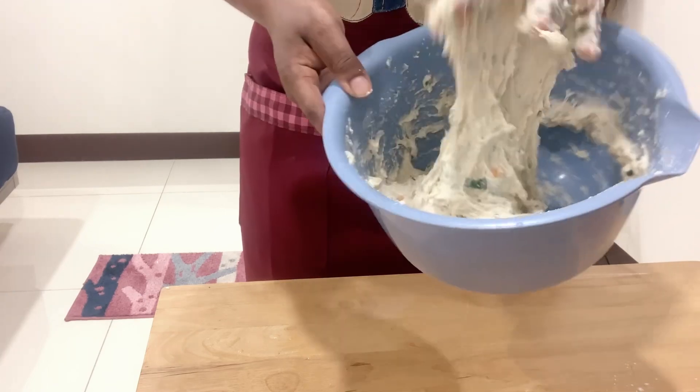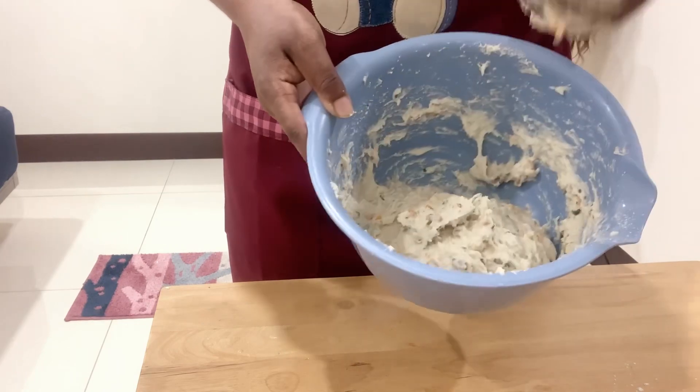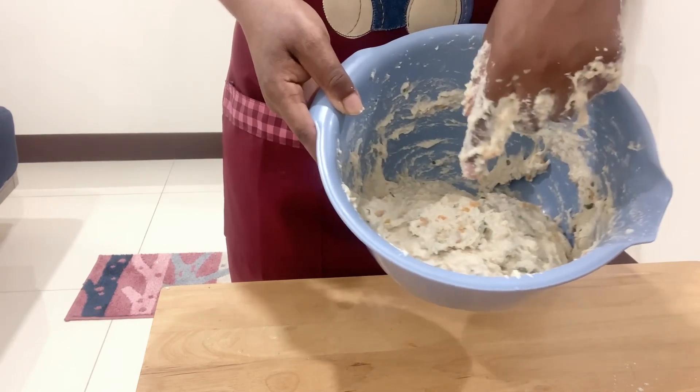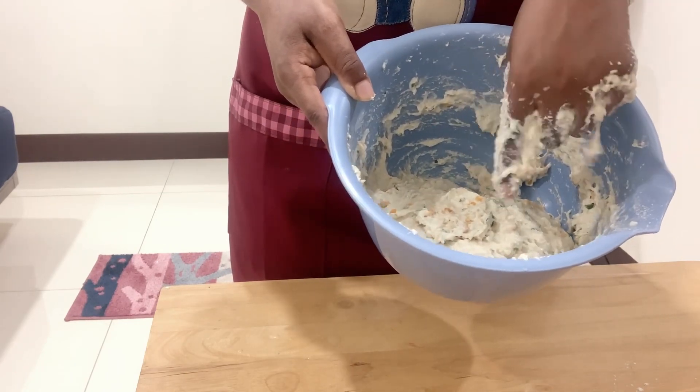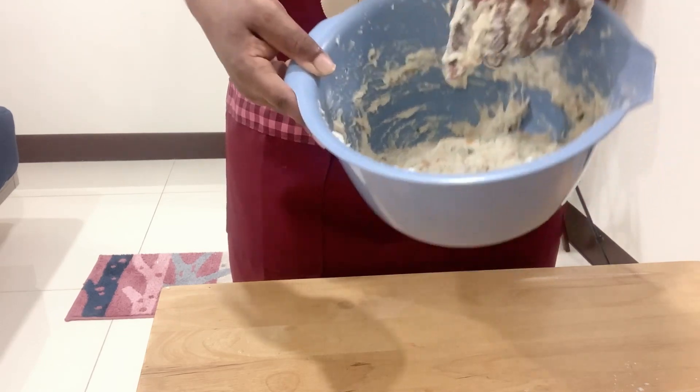Already it's looking rather pretty, if I should say so myself. We have an orange color from the grated pumpkin, we have the green color from the spinach, and we have some brownish looking colors from the bacon.